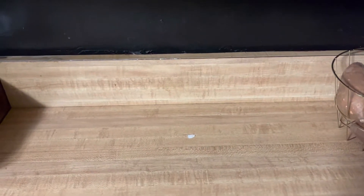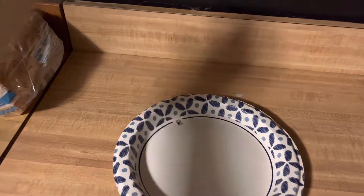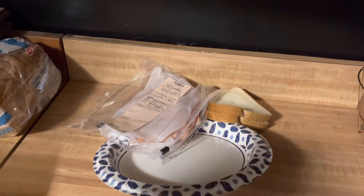Hey guys, today I'm going to teach you how to make a ham and cheese sandwich. First, the ingredients. You're going to need a plate, some bread, the ham, and of course cheese.